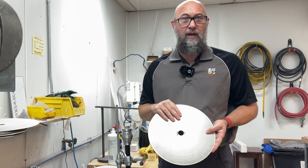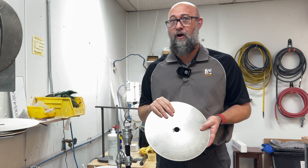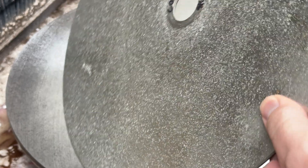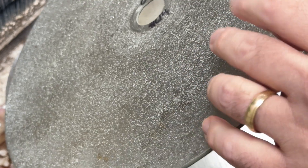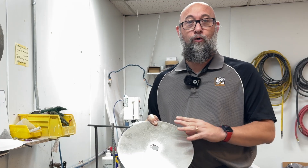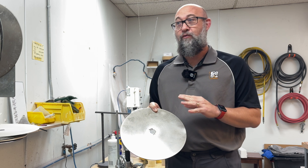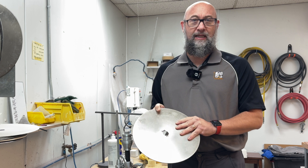Yes, you can dress these with a dressing stick. No, you really shouldn't do it very often, and let me explain the reason why. With our electroplated diamond disc, we have a single layer of diamonds on these discs that are coated on here and held in place with nickel. So if you dress this disc, you are damaging the only layer of diamonds that you have on this disc. So it's not something you want to do very often because you are going to reduce the lifespan of this disc.